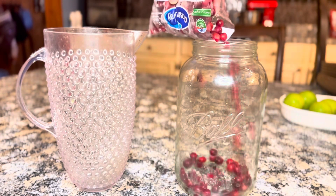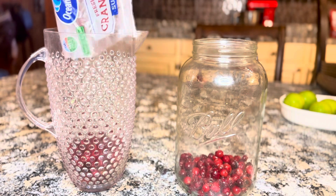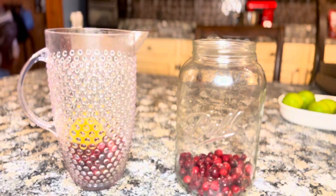Hi guys, I am here to bring you an easy virgin Christmas rum punch recipe that's going to make everyone feel included, even the kids.